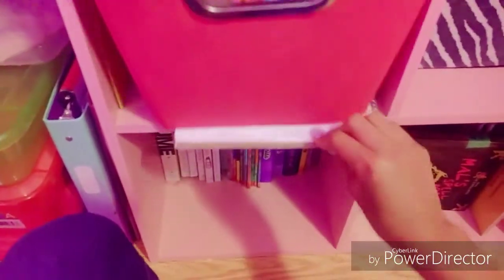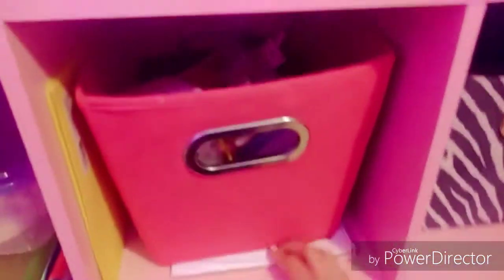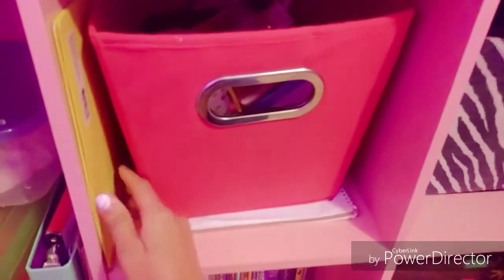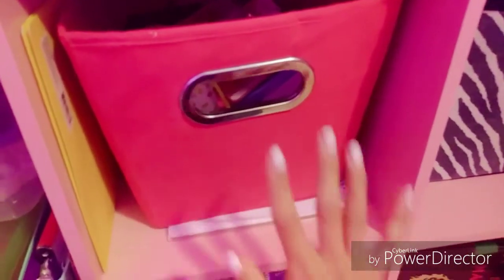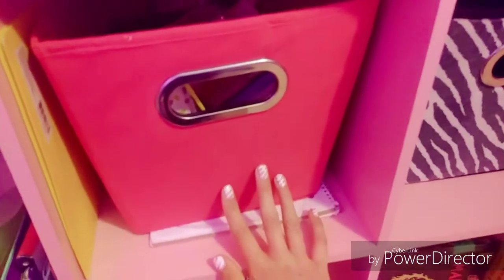Right here I have the notebook with all the secret recipes for my slimes — like my thick slime recipes, my secret cloud cream recipes, my ultra creamy thick butter slime recipe. Just stuff like that.